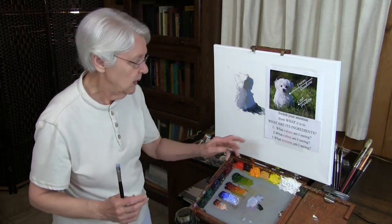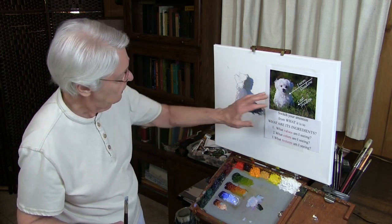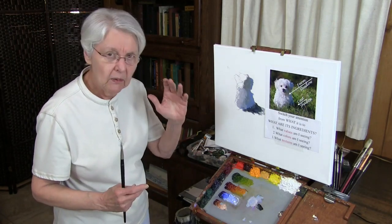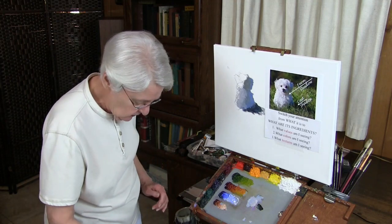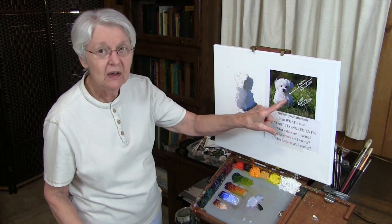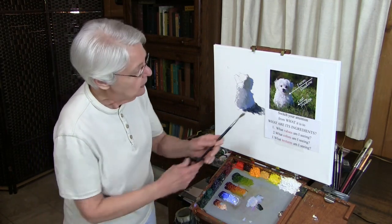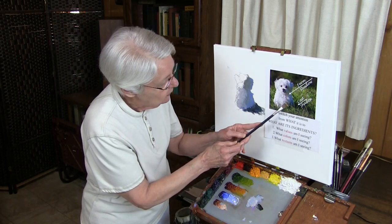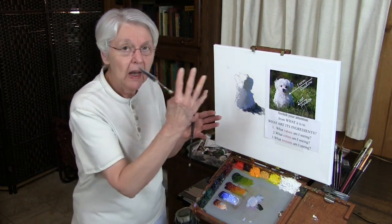Now, here comes the next one. What value? What color? We address value first, then color. Now we can look at textures. Textures are nothing in the world except values — little value changes. Again, your observation: pay attention. What we're seeing is not fur — we're seeing lights. I always see those lights as brush strokes. How would the brush move to create this light? It would move kind of like that and have a flip on it. So for creating textures, ask: what value is the texture, and how is it moving?